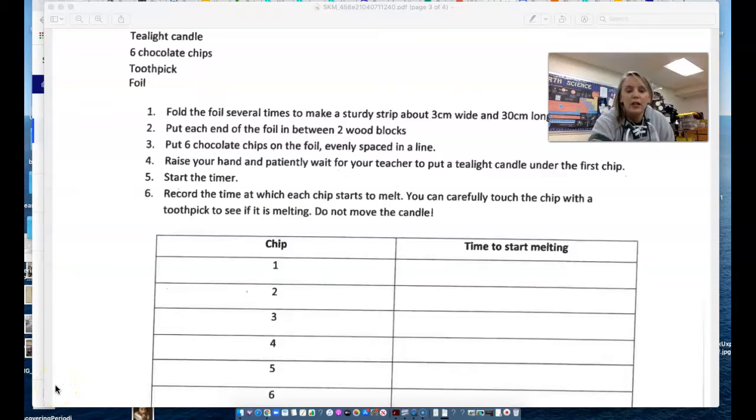Hello! The conduction lab that we are going to do is the one that will take the most time today. I'm just going to share the full screen so that you can see the setup here.